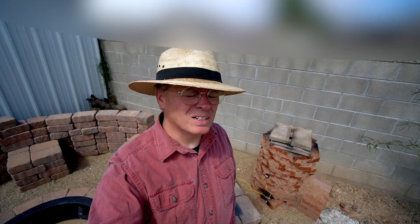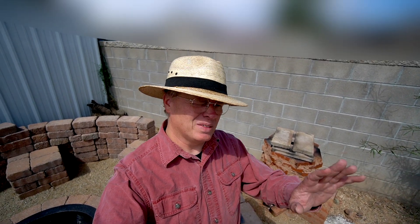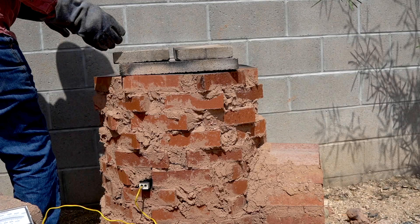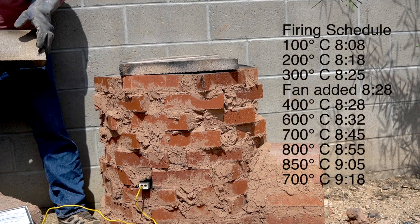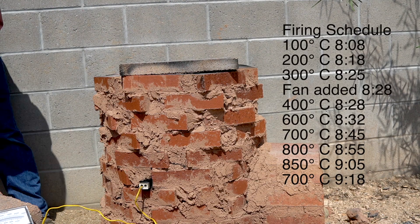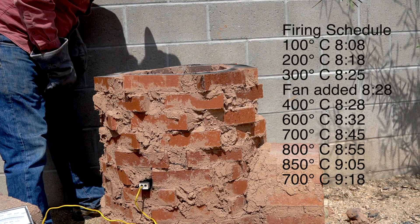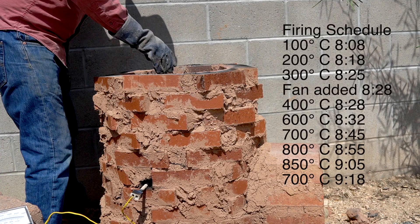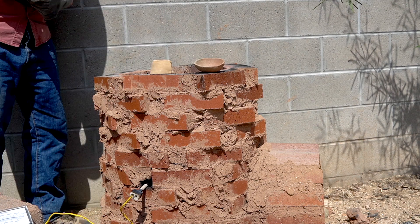It's 10:06. The thermocouple tells me it's about 300 degrees centigrade in there still, so I'm going to open it up and see what we got. The sun is incredibly bright out here. It feels plenty warm in there — downright hot, actually.